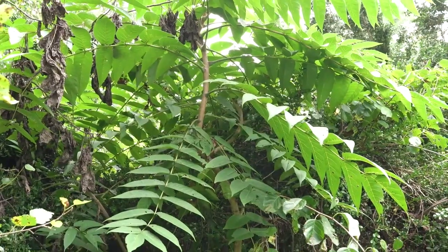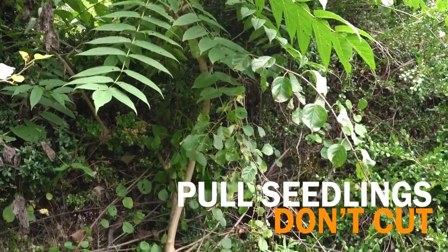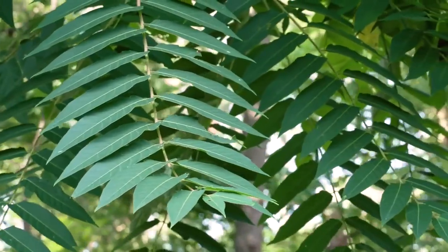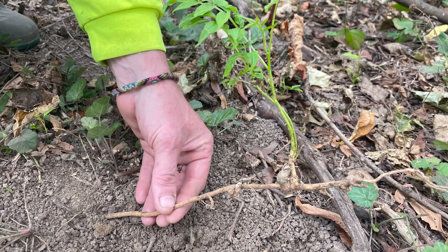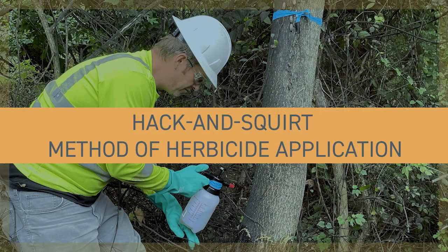Getting rid of Tree of Heaven may require a manual and chemical approach. Pull up any seedlings as soon as you see them. Do not simply cut down the Tree of Heaven — the roots are still alive and will go into emergency survival mode, producing many sprouts and suckers. Use a registered herbicide with triclopyr or glyphosate in it.